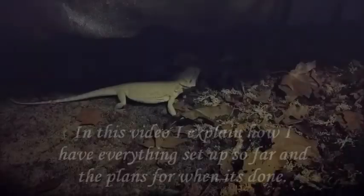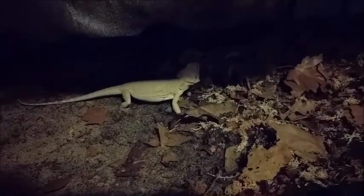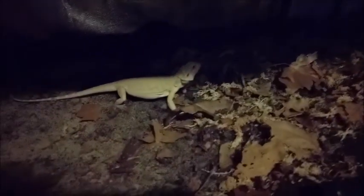What do you think, Tara? This is going to be your enclosure eventually. It still needs work.